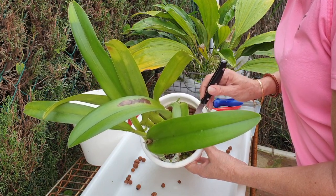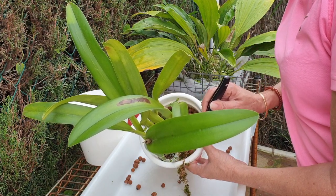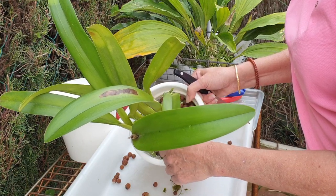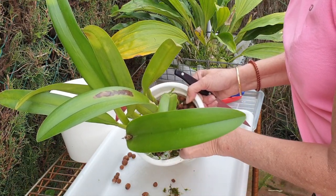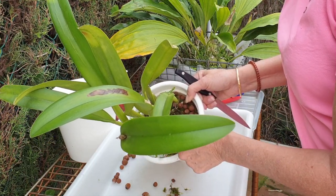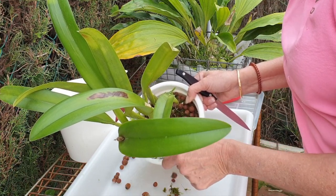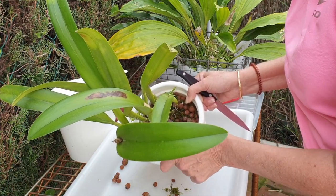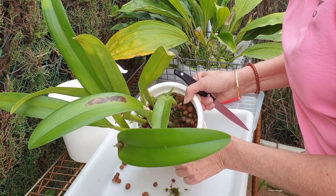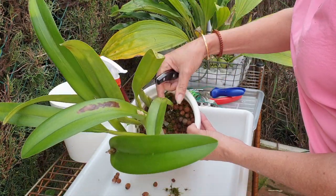So I had to hold off for this repot until now when it's finished blooming, and I hope I can still catch it in time so I don't destroy the new roots. I also had to wait a little bit longer than I would have liked because we had about two weeks of really cold temperatures that wouldn't have helped the repot at all.